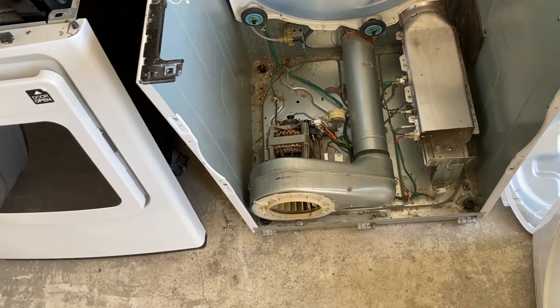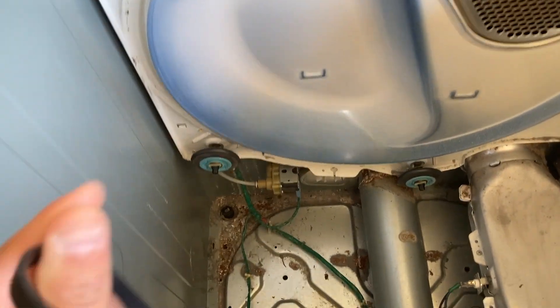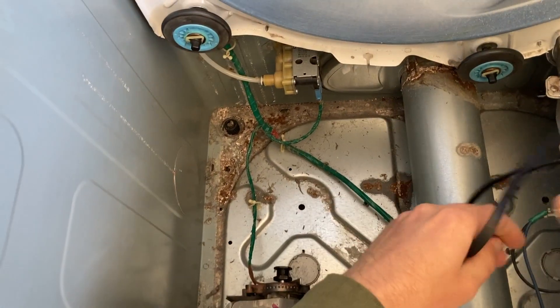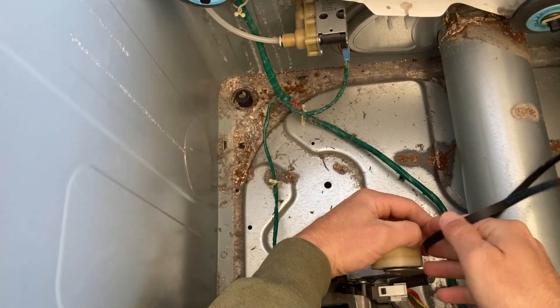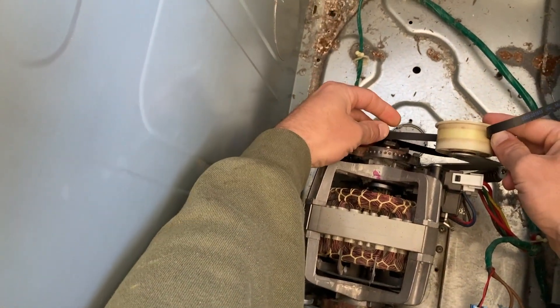We're back at it with the Samsung dryer — the belt came in. Always get OEM parts. I know you find great deals on Amazon and other sites, and they're way cheaper, but trust me: if you put in a cheap aftermarket part you are going to do it again in a short amount of time. Get the OEM stuff, always.